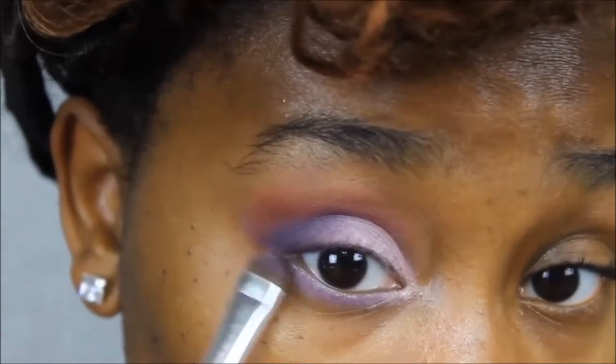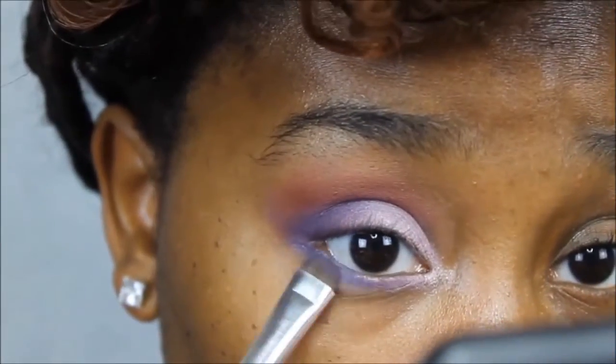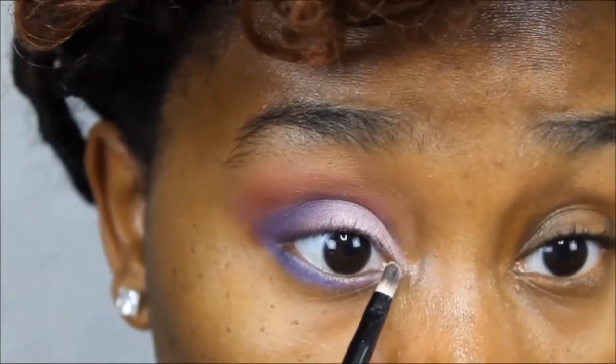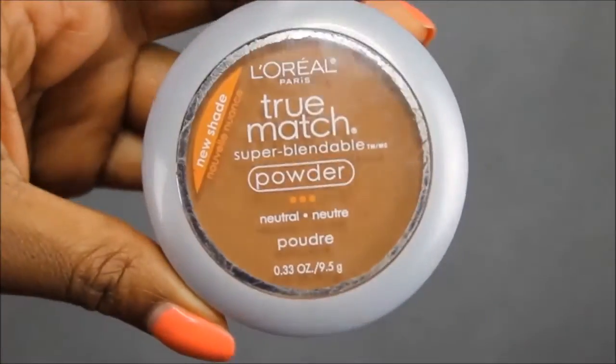Then I'm going to take that and put the purple under my eyes, then go into the blue again and smudge that out, darkening it up more and more. Then I'm going to take this pinky color and put that in the inner corner of my eye and blend it out. Then I'm going to take my powder — L'Oreal True Match — in the color N9 and set my whole face.